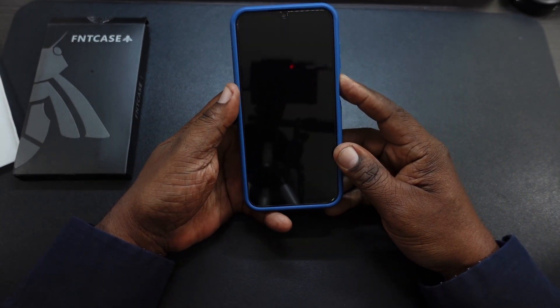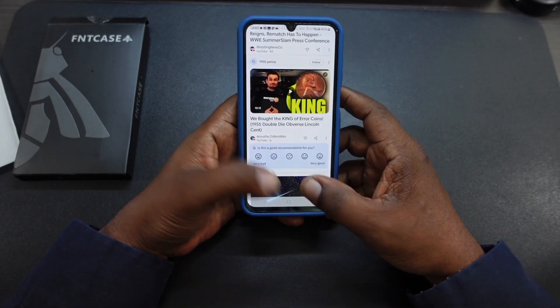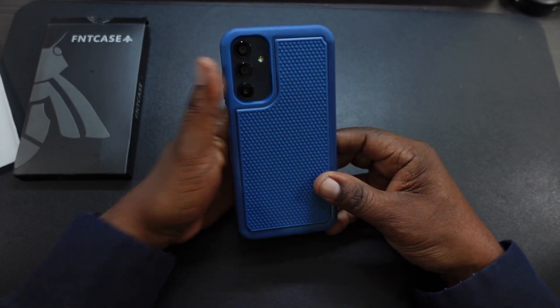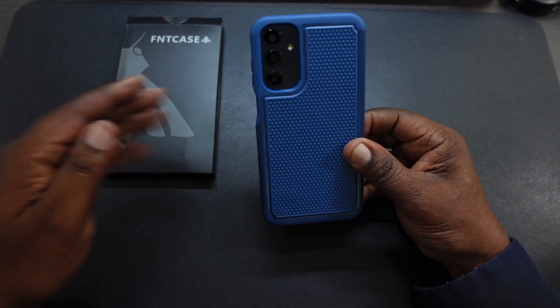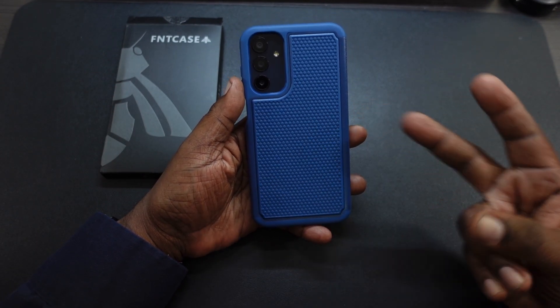And there it is. Everything is working great, no issues. I'll leave the link in the description for the FNT case and screen protector for your Samsung Galaxy A15 5G in the description. Will H, I'm out.